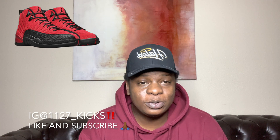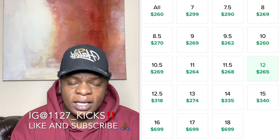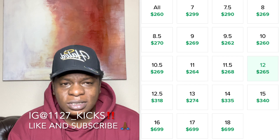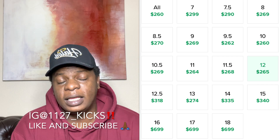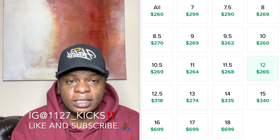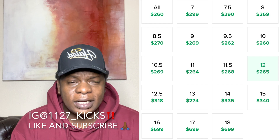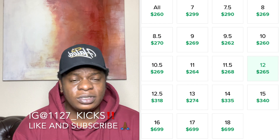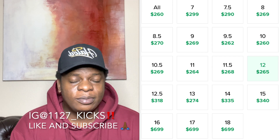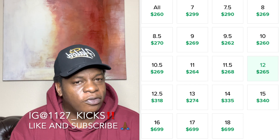Let's talk about resale, because I know that's what everybody cares about. Looking at StockX, a size 7 or 7.5 looks pretty decent. After that, it pretty much balances out to around $270 or $260. A size 12.5 is definitely a unicorn size, so you can't miss on that. But overall, if you do get this shoe, this is definitely a shoe you're going to have to hold and wait for the stock to go up. Other than size 7, 7.5, or 12.5 — hold for a little bit and I think you'll be good to go.